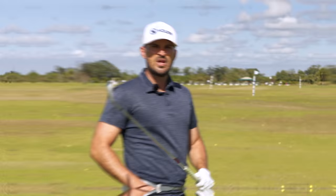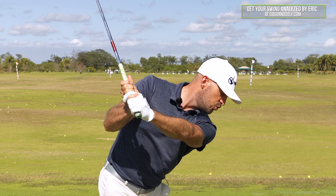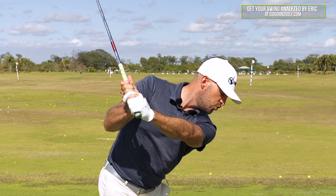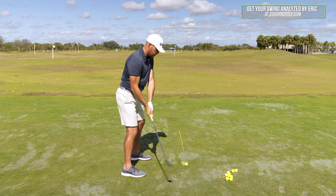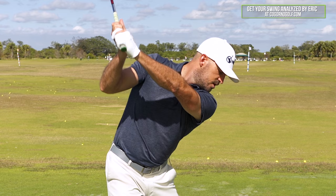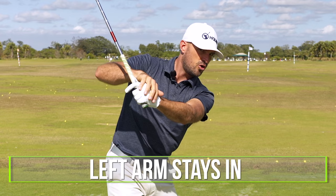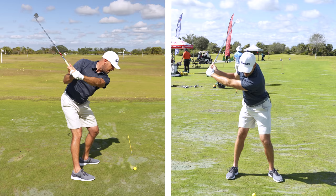Two quick caveats on this lead arm internal rotation: I do not want you to do it by having the left shoulder raise up high, and I do not want you to do it with the left arm working way out away from you. When the left elbow works more towards the wall, the left shoulder stays down and the left arm stays in. Left shoulder down, arm in, elbow away.